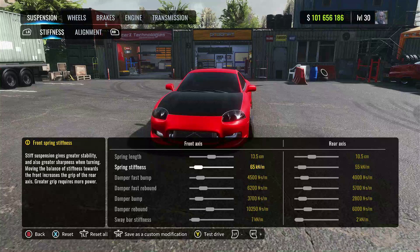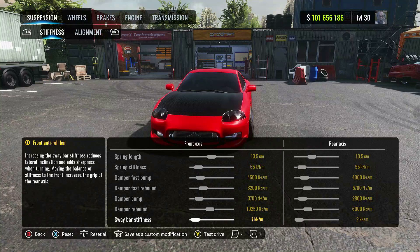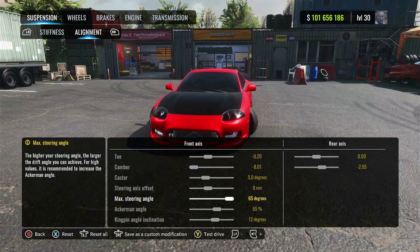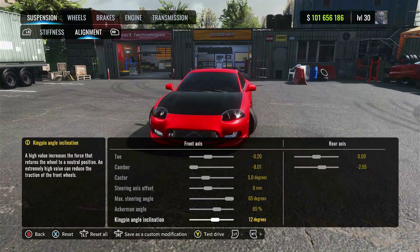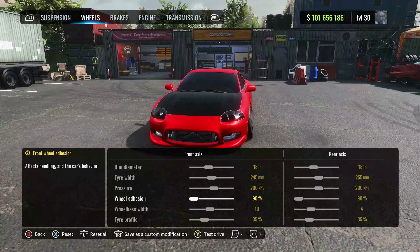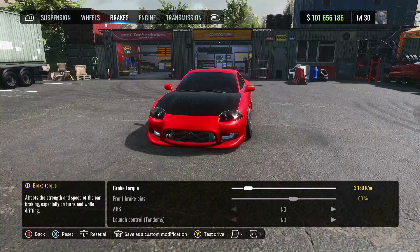We'll start with the suspension first — go ahead and punch these numbers in, test it out, see how you like it. If you want to make some changes you can definitely do that. I kind of have my car set up a certain way, but what works for me may not work for you. You can use my numbers here as like a base tune and then just tweak it from there. Over to the wheels, I do have 90s adhesion on but you can put it to hundreds if you want. My tunes are pretty universal so you can swap hundreds or 90s and maybe just do some minor adjustments.